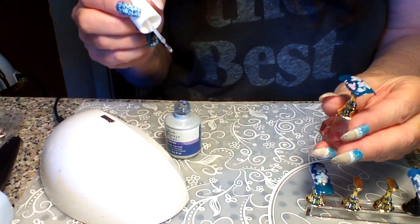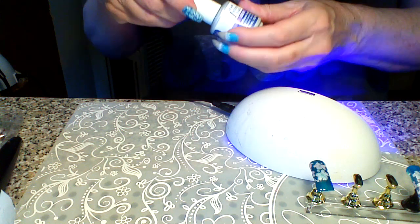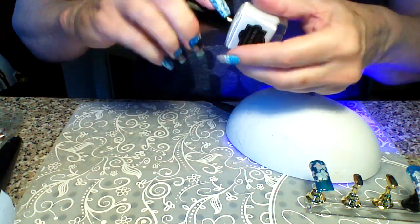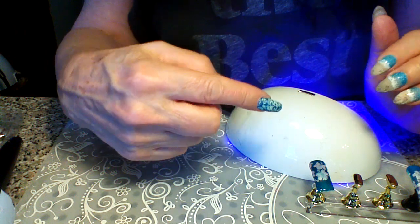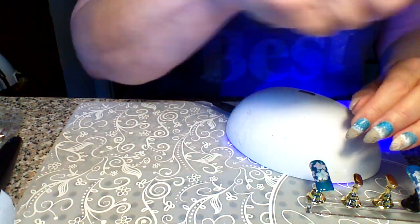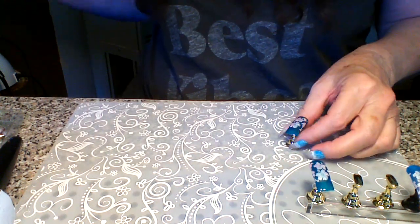That looks pretty good, so I'm going to set this in the light for 30 seconds — you can do 60 seconds if you want to overkill. I just got a notice from What's Up that they are now going to be carrying Moira's gel stamping polishes, which is awesome! That means you could stamp the image on first — like the white stamping polish if it was the Moira gel stamping polish — and then just use the applicator to brush the pigment powder over it. When I get some of that, I'll do a video for that too.